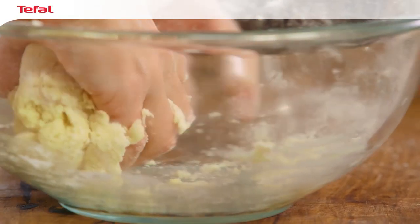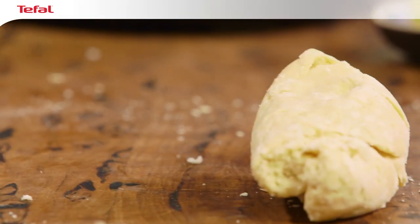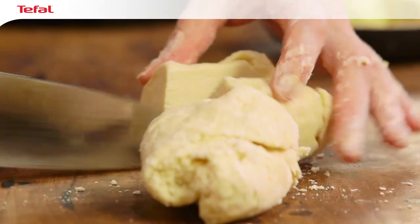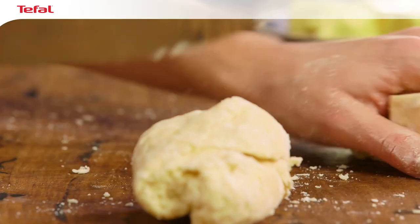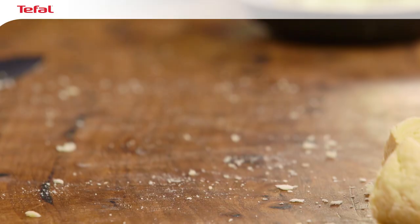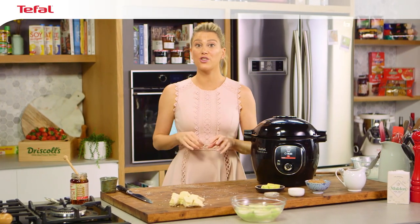Now just place it onto a board and, using a knife, cut it into eight even portions. I'll leave the dough here for a moment while we get onto the butterscotch sauce.